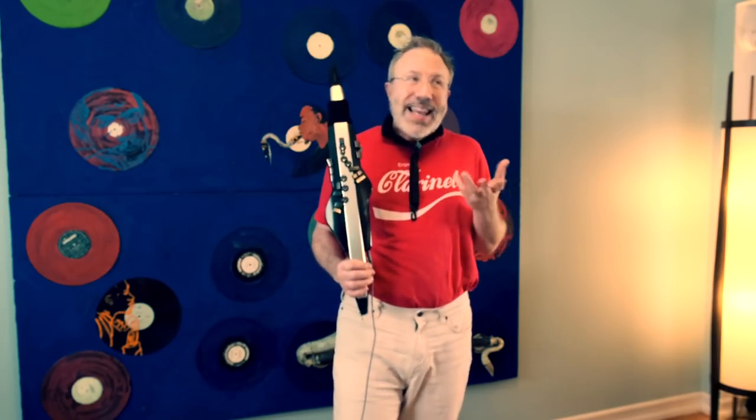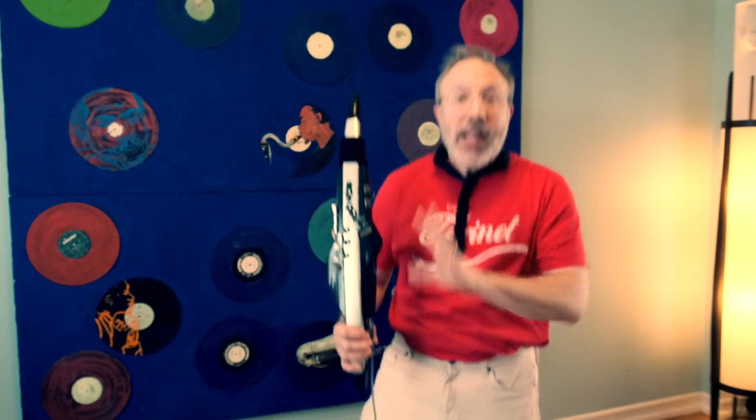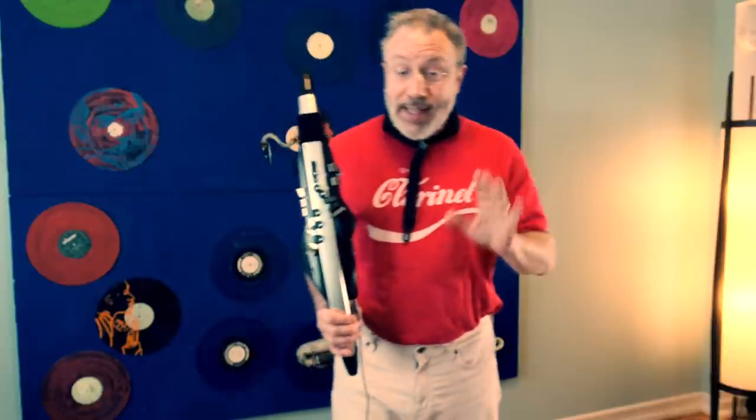I want to share this with those of you who have been interested in playing an electronic wind instrument but who don't know saxophone fingerings, who don't want to learn saxophone or recorder or flute fingerings, and you want to just play your clarinet fingerings. Will this work for you? Today I'm going to talk about this specifically with a focus on clarinet playing and how successful Roland is with that.